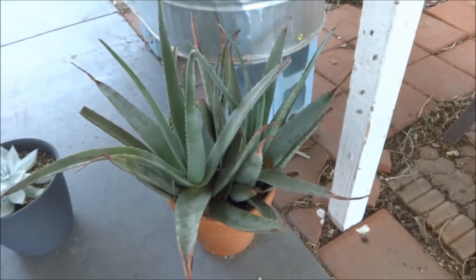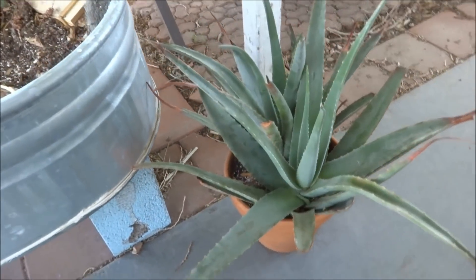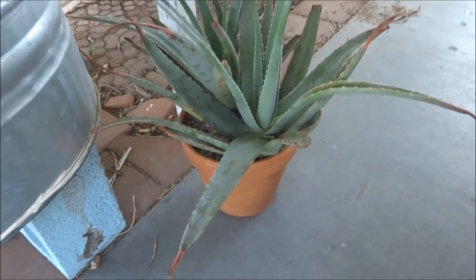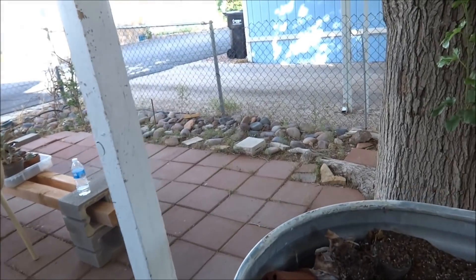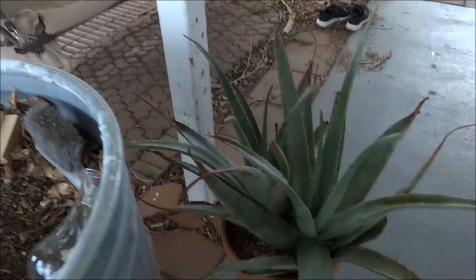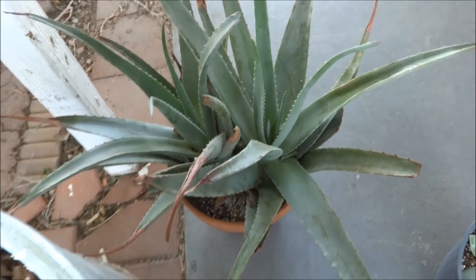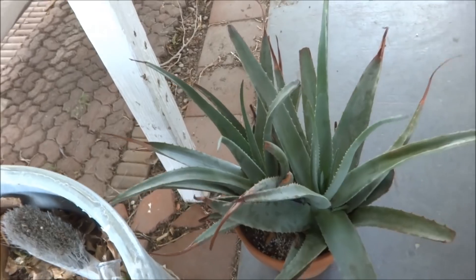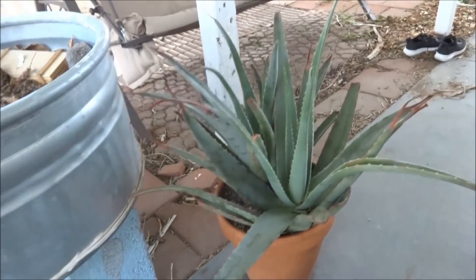I always forget to mention this aloe that I have here. It was actually growing over there, but it was getting too much sun — it was turning yellow — so I planted it over here. It's actually two plants and it's too big for that pot now and needs to be moved, but it just seems like a lot of work right now.